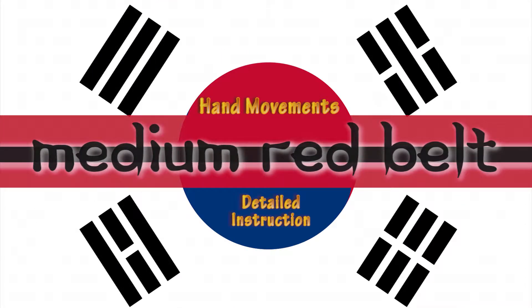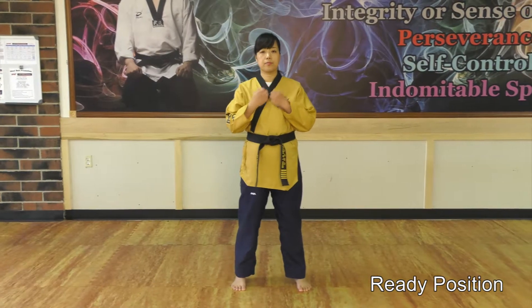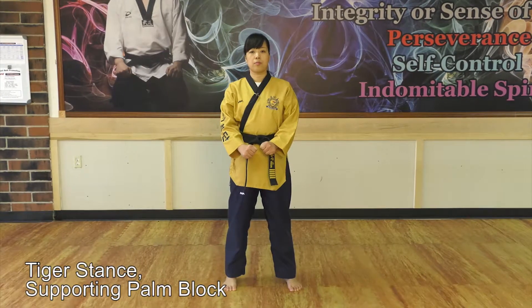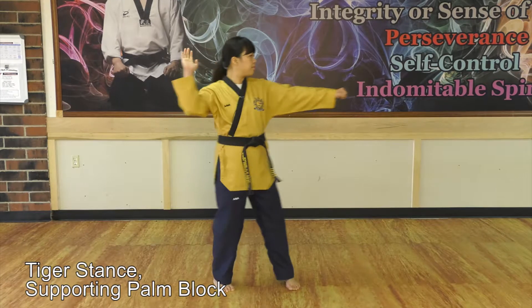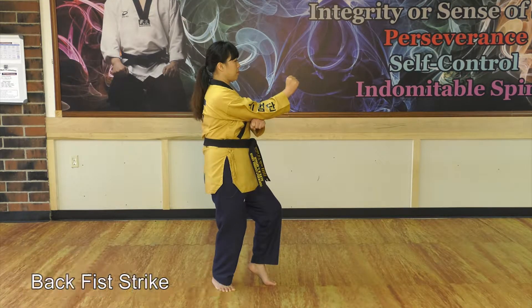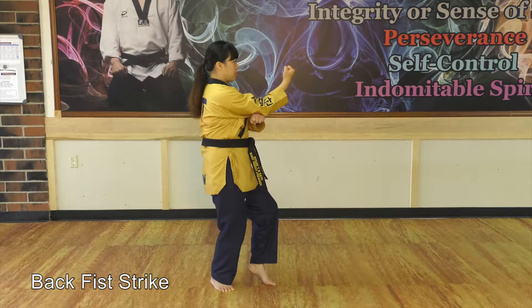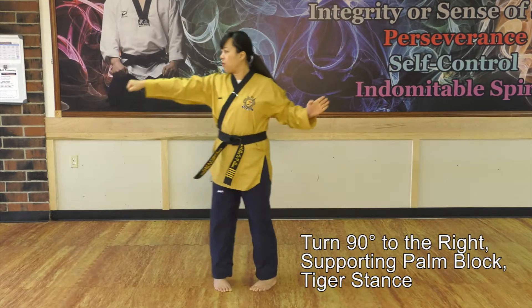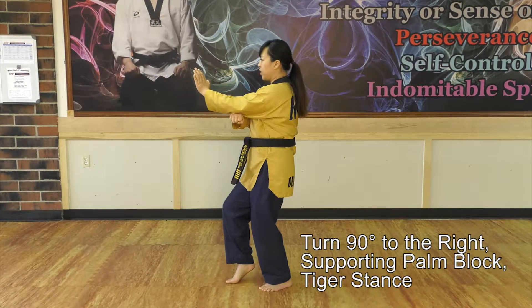Hand movements, detailed instruction. Ready position, Taekwondo stand, supporting palm block, back fist strike. To the right, right hand supporting palm block, tiger stand.